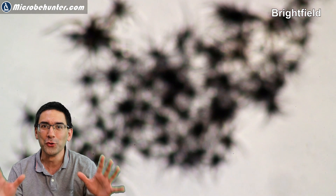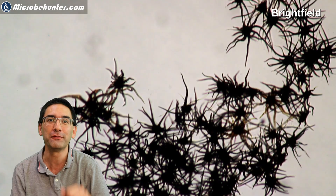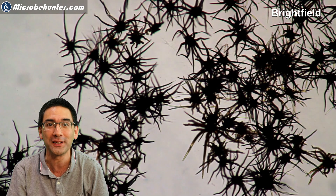Those things you see here in the back — these are not spiders. These are so-called trichomes, and trichomes are little microscopic hairs that you can find on plants. They are outgrowths of the leaves and of other plant surfaces.